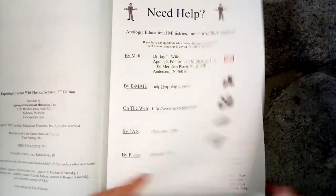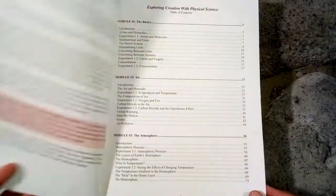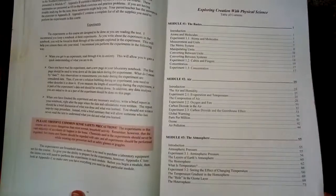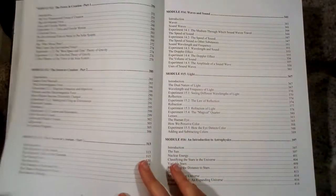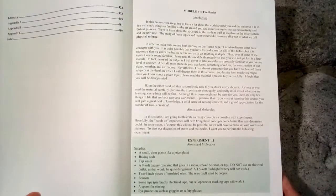As with the other Apologia books, there are always some book extras on their website if you're interested in that. We'll take a look here at the table of contents to see what it covers. We have things like the atmosphere and weather, Newton's laws, light, forces, astrophysics, etc. So let's take a look at module one.